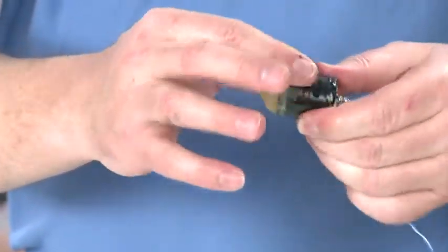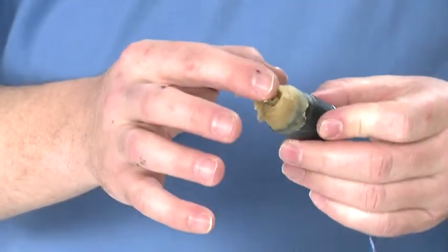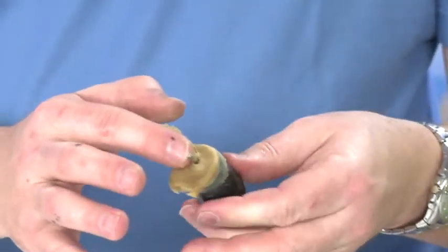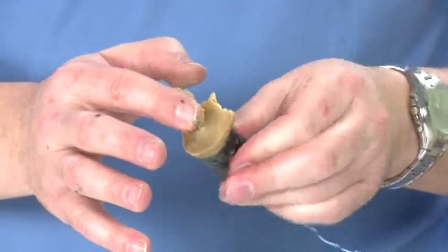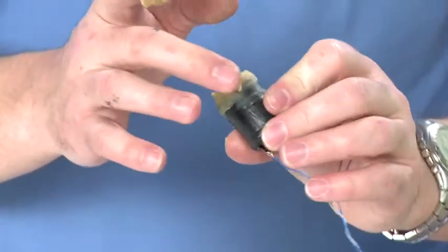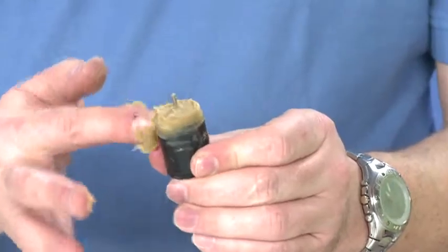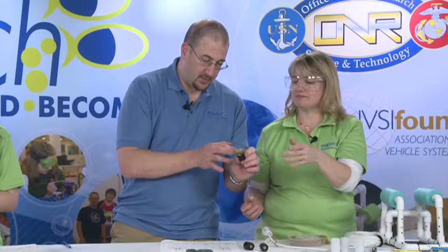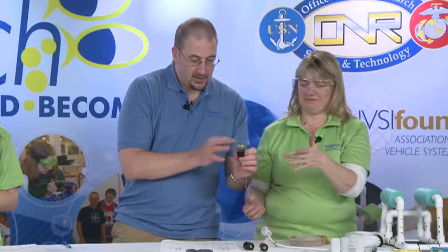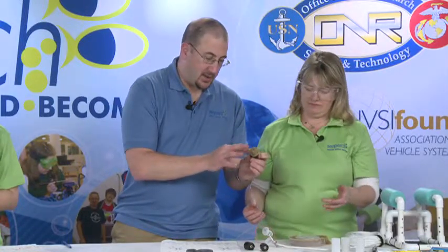Go ahead and work this until you get about a quarter-inch tall and relatively clean on the sides. It's nice and warm. Now you can go ahead and put a little bit of wax on the side, and once you have that ready, you're going to take this and stick it right into one of your film canisters.